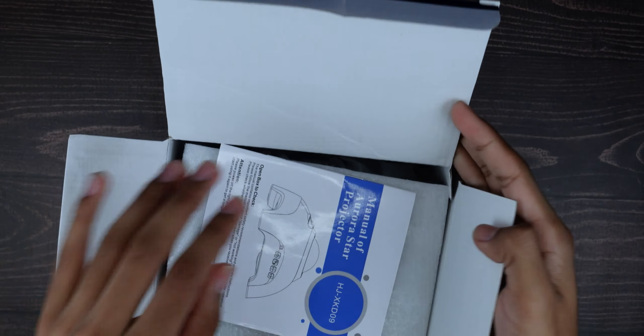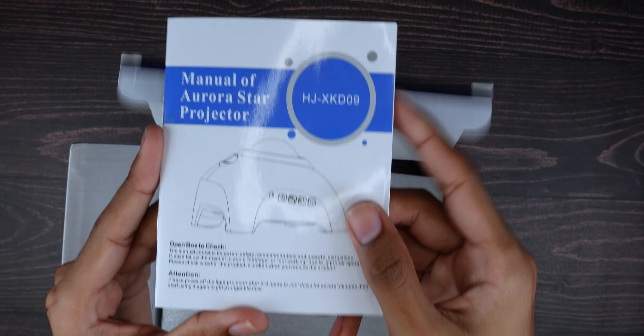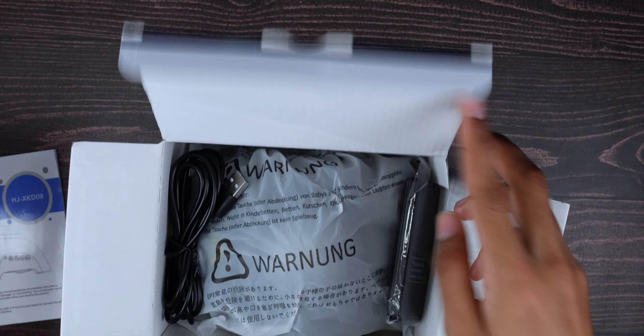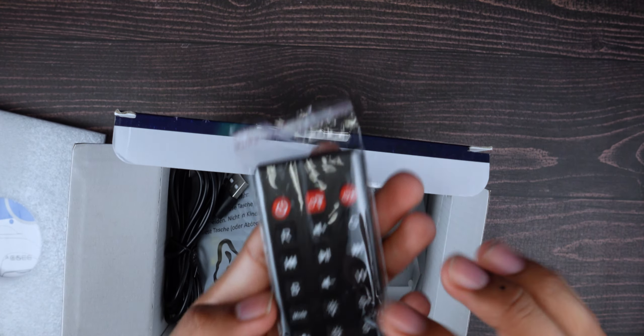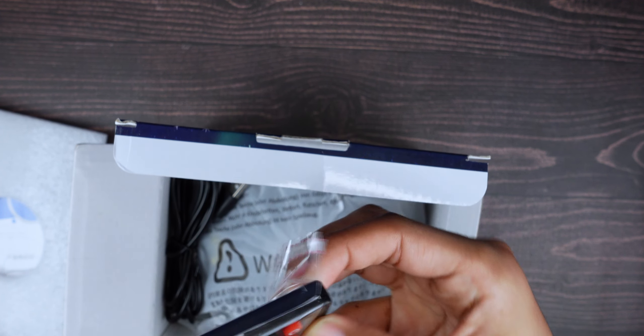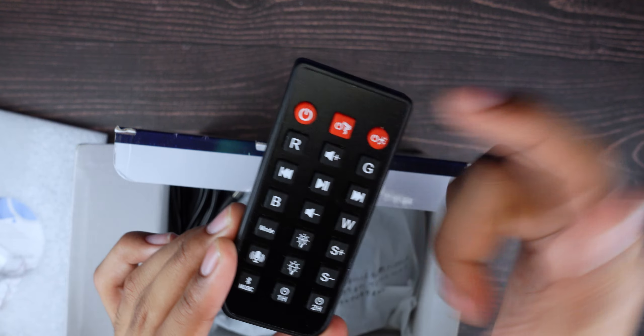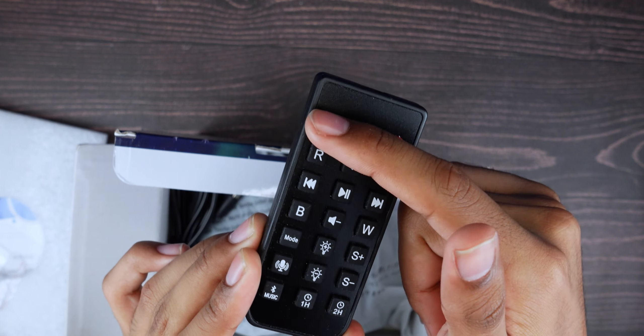This is really good for basically anyone. I would personally use it for a baby, but look at this — it's a mesmerizing product. You've got your remote here, which is really cool and actually a very heavy remote. You have on/off for the whole device.